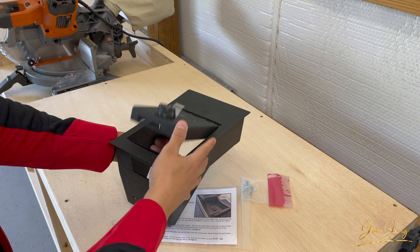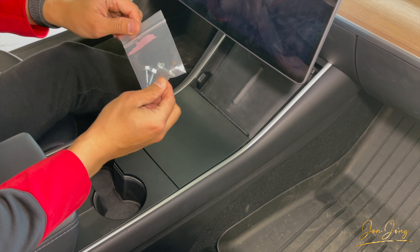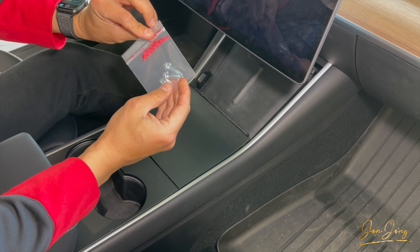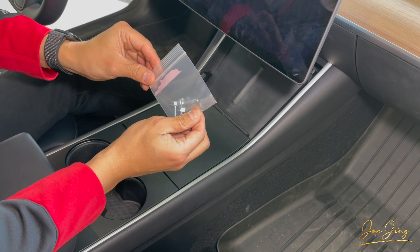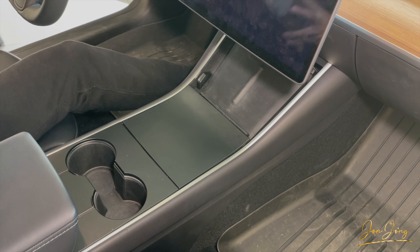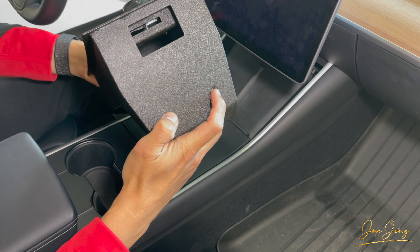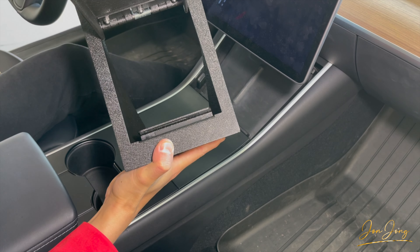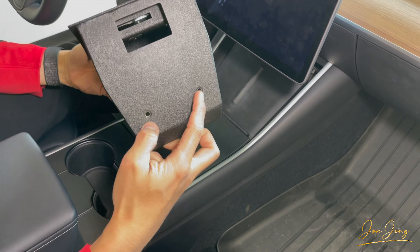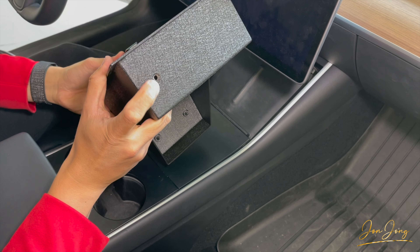While it's closed, it'll automatically open up. Now, before we install the console vault, I want to point out that there are three screws — self-tapping screws that came with the console vault. On the bolt itself, there are going to be two in the back, which will be accessed from the inside. So when you open up the inside, you'll be screwing two in the back and one in the front.